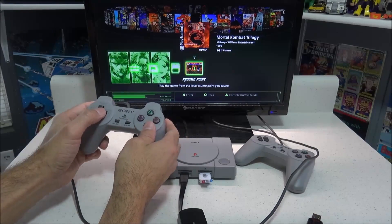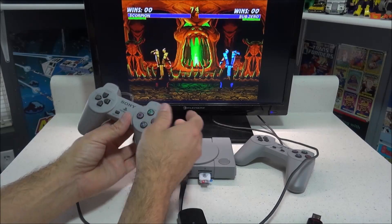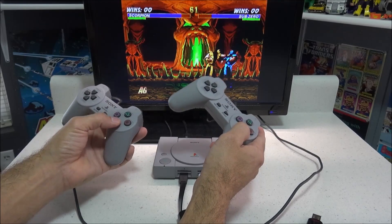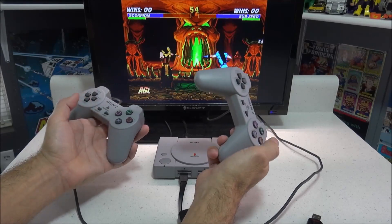We'll test that same game again — Mortal Kombat Trilogy. Player 1 seems to be working just fine. Now we'll grab the second remote and test that — and it's working fine as well. As far as the performance goes, it seems to work just as good as the other USB hub and I can't really tell any differences.